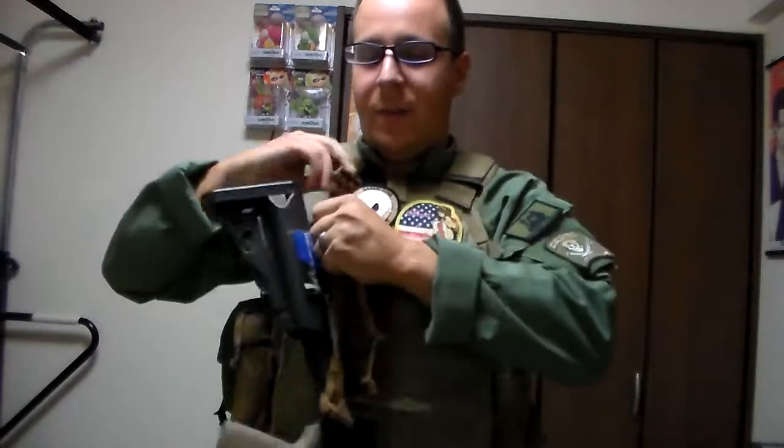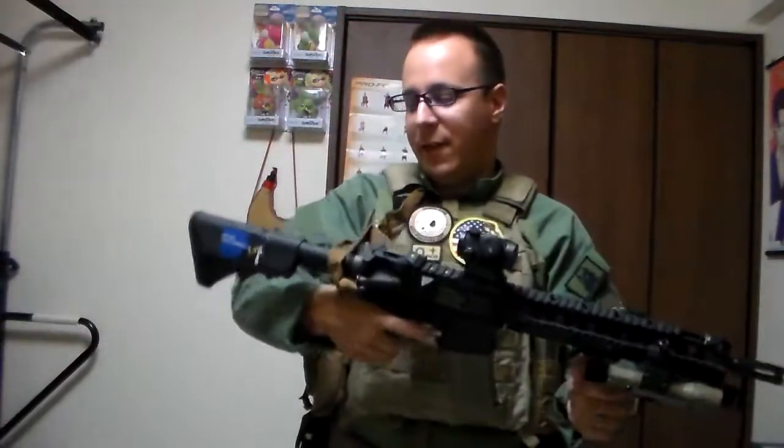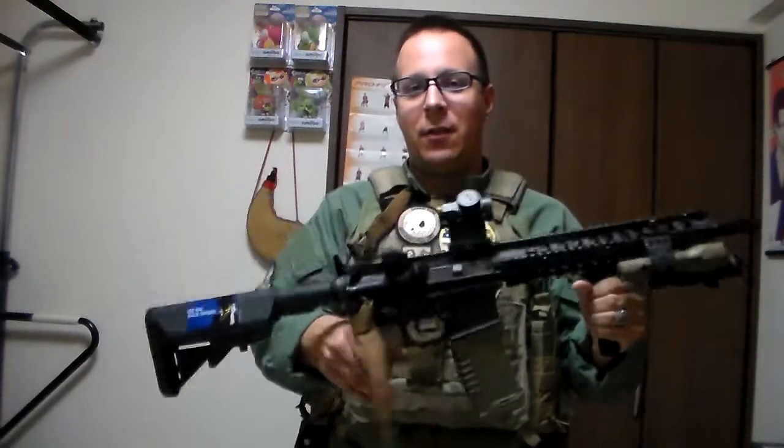This one also comes with a quick-detach option so you can remove it and move freely left and right without any interference from the sling whatsoever. And when you need to free up your hands — same concept — clip it into place, put it through your slung weapon catch or whatever you need to, and you're free. Or you could just move more stealthily and keep one hand on it — whatever you need to do. This is my personal favorite type of sling, mostly due to its simplicity.